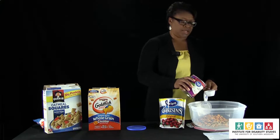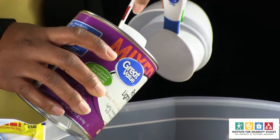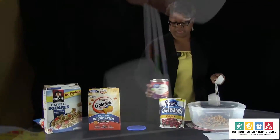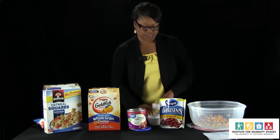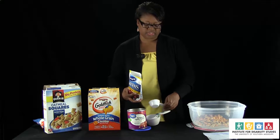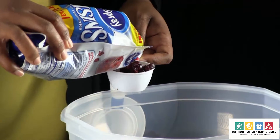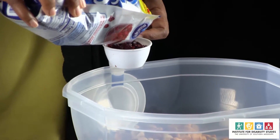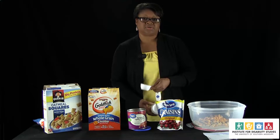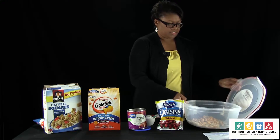You want it to be kind of crunchy but not too crunchy. Now, if you're allergic to nuts, that's something you want to avoid putting in there. Or if you are making it for your family and you have a family member who's allergic to nuts, then you want to avoid that also. The last thing we're going to put in here is a fourth of a cup of craisins, and that's just going to add a little sweetness and a different taste.